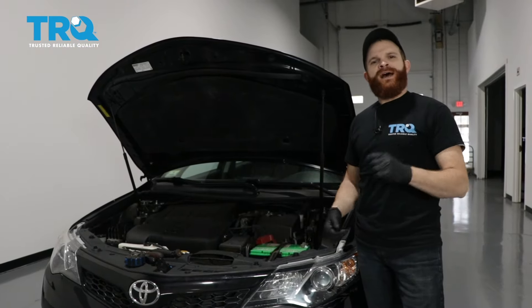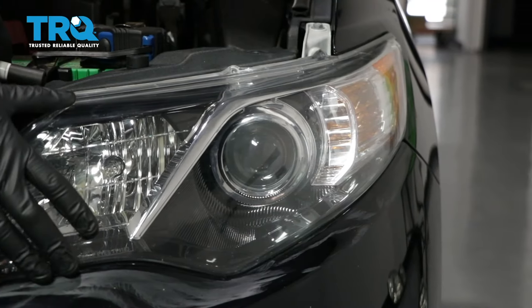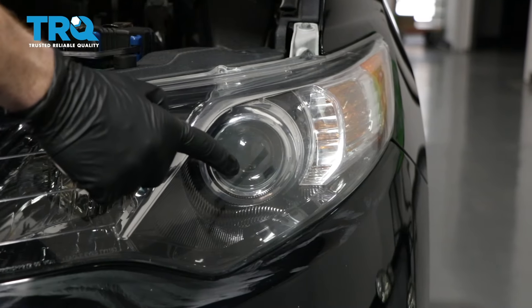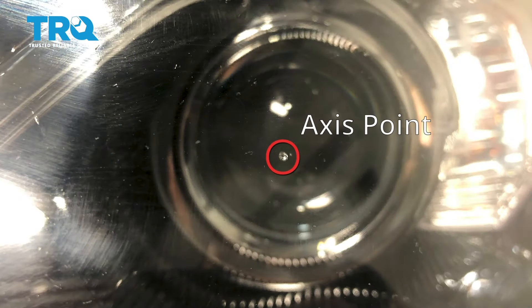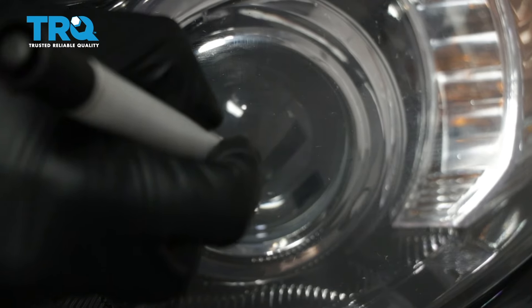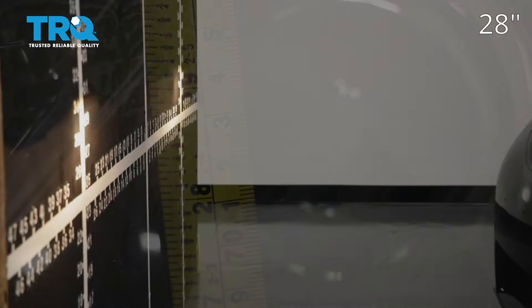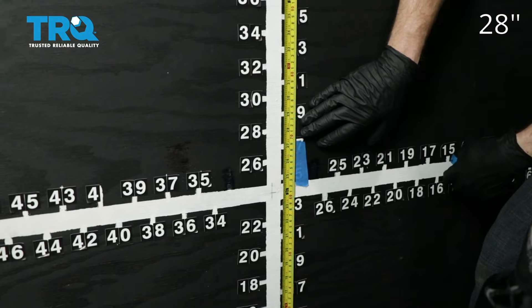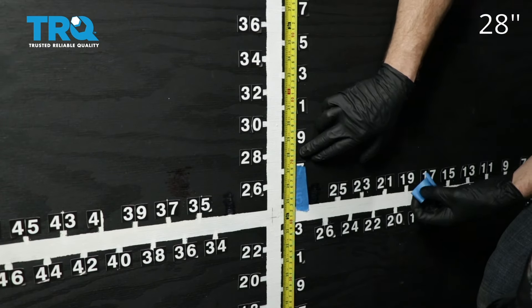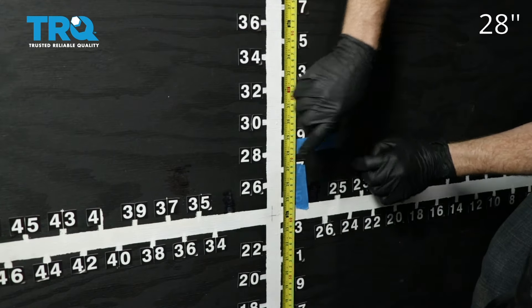This is a general tutorial on how to aim your brand new TRQ headlamp assemblies. Looking at your brand new TRQ headlamp assembly, you're gonna see where your low beam is and you'll see a little dot right in the center — that is the axis point. We're gonna mark that with an erasable marker just so it's easier to see. Next, measure from the level ground up to this point and take note of that measurement. Now we're gonna pull the car up to our wall. On our vehicle, the measurement was 28 inches for our axis point — your vehicle may be different, but that's where I'm gonna put this tape, just above that 28 inches. We'll do the same on the other side.